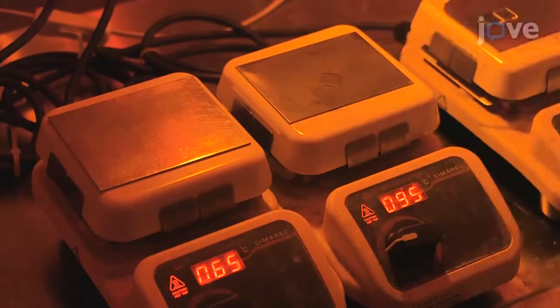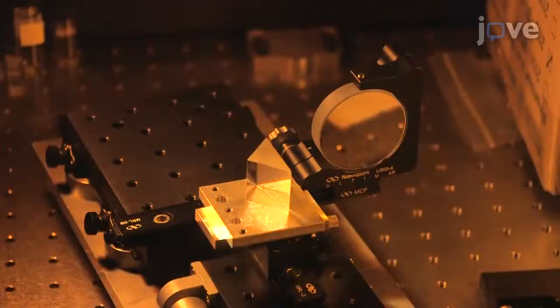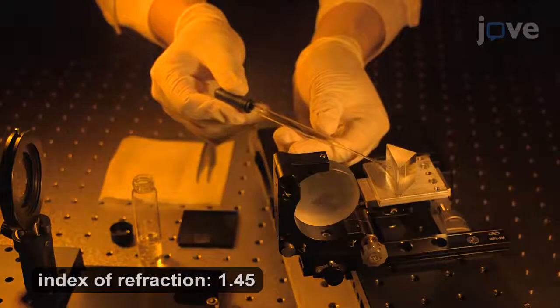From the hot plate, take the sample to mount on a Lloyd's interferometer. The setup has a prism for a sample holder with a mirror perpendicular to it. Use a drop of refractive index matching oil on the sample to attach it to the prism.